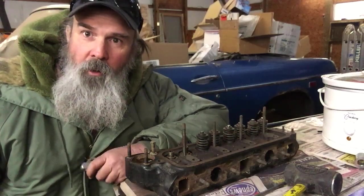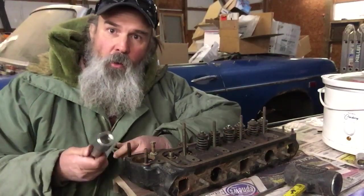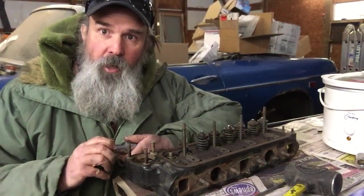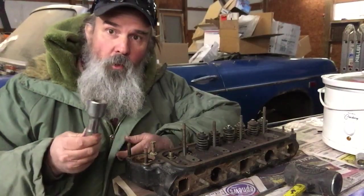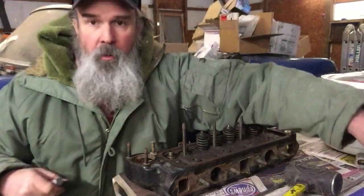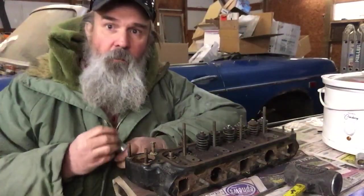Hello, welcome to Octagon Garage. My name is Robert and today I wanted to show you a quick tech tip on how to remove valves out of the head without a spring compressor.